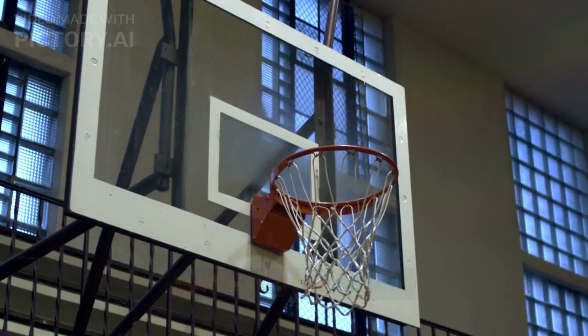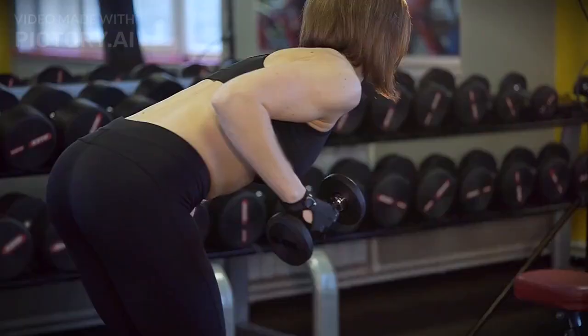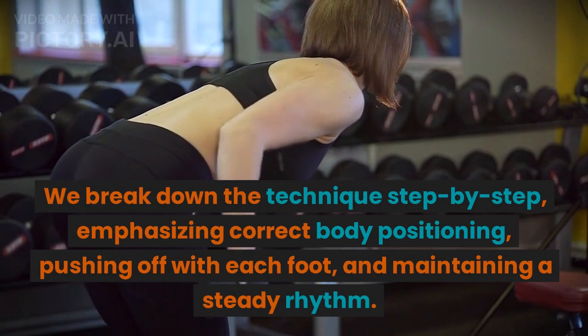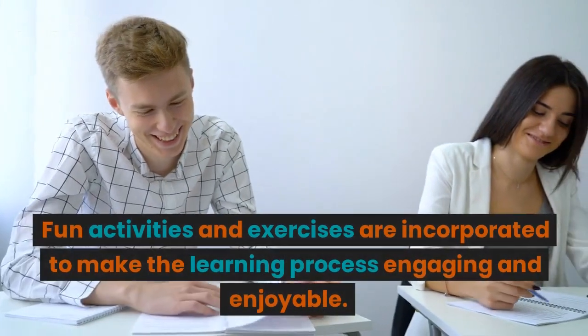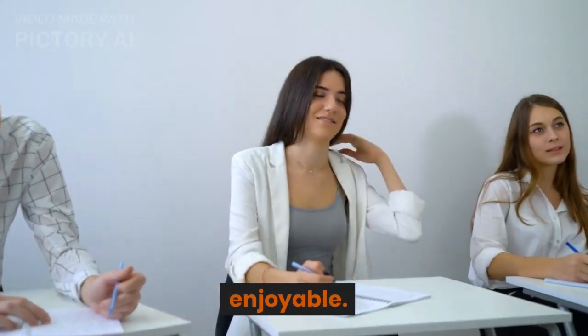Mastering the Stride: We guide young skaters on how to develop a proper stride. We break down the technique step-by-step, emphasizing correct body positioning, pushing off with each foot, and maintaining a steady rhythm. Fun activities and exercises are incorporated to make the learning process engaging and enjoyable.